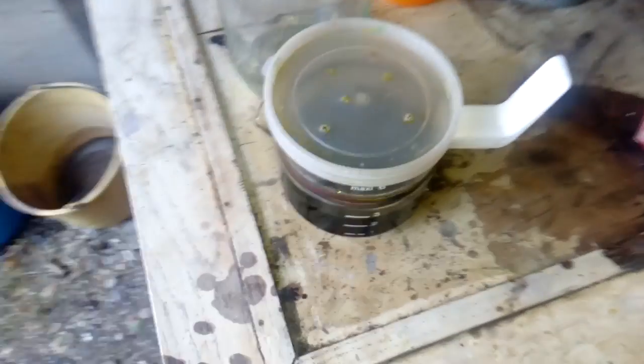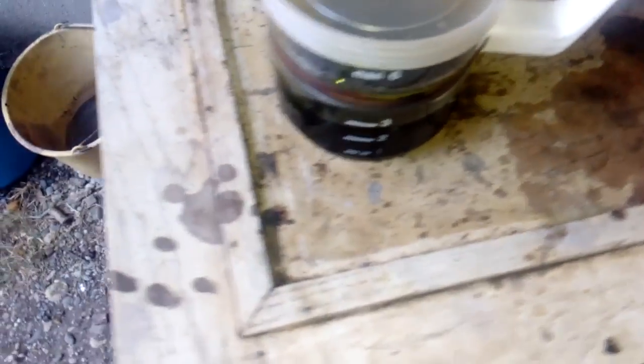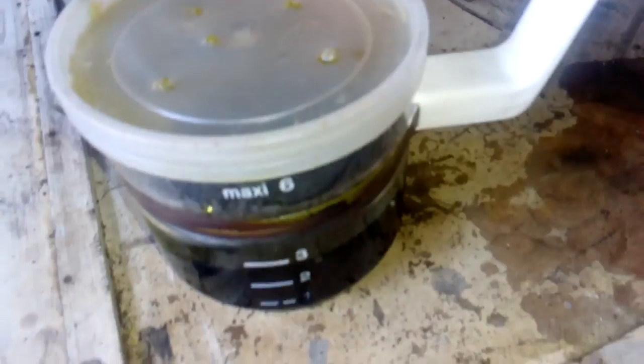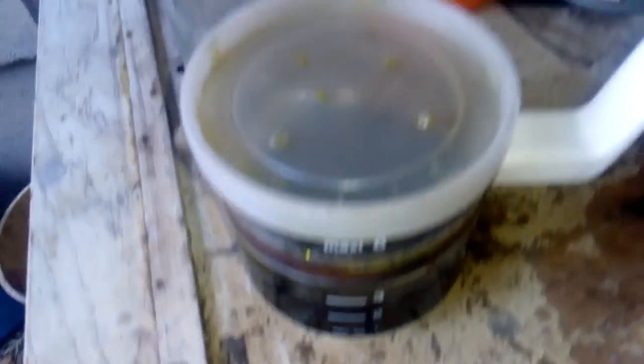After a couple of hours on heat, our CPUs are already done. I put the neodymium magnet on the side and no base metal at all. So now we're going to filter this.